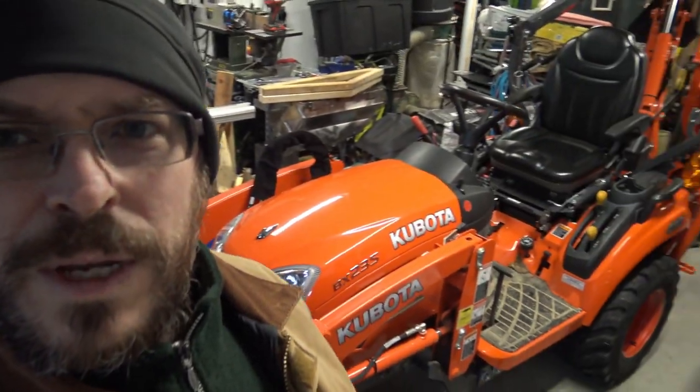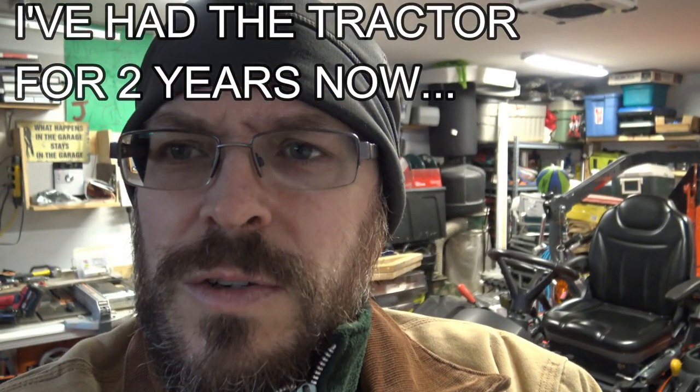Hey everybody, Jack here from his garage. I've got my little orange baby — the BX-23 tractor in the back here. I've been holding off on making this video because I wanted to get some time with this tractor, but today I want to talk about maintenance and issues I've had. I am still extremely happy with this tractor, but I want to give you guys who are buying a BX-23 some tips and pointers.